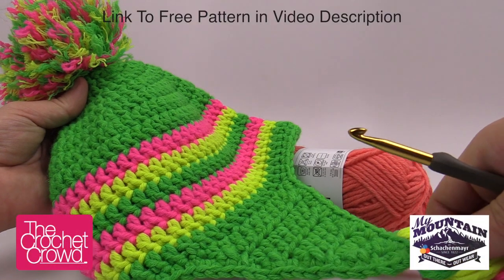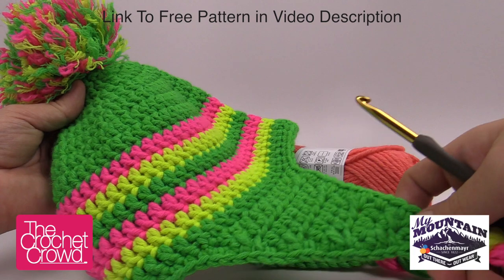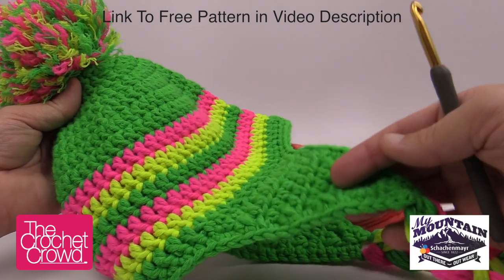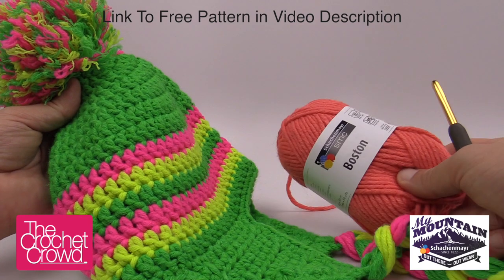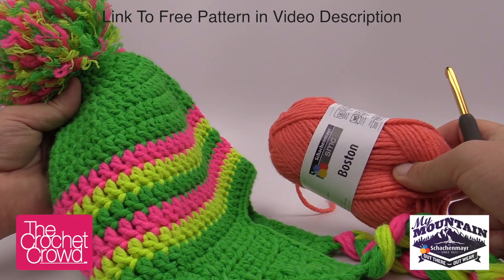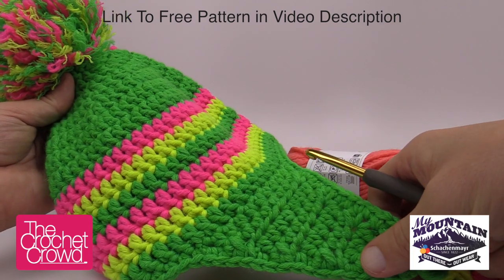Welcome back to TheCrochetCrowd.com. I'm your host Mikey. Today we're going to explore the US Peak Hat — a beautiful thick hat with ear flaps and braids. I'm going to be using Schockenmeyer Boston yarn and we are just going to follow along the pattern and show you how to make one of these amazing little hats.